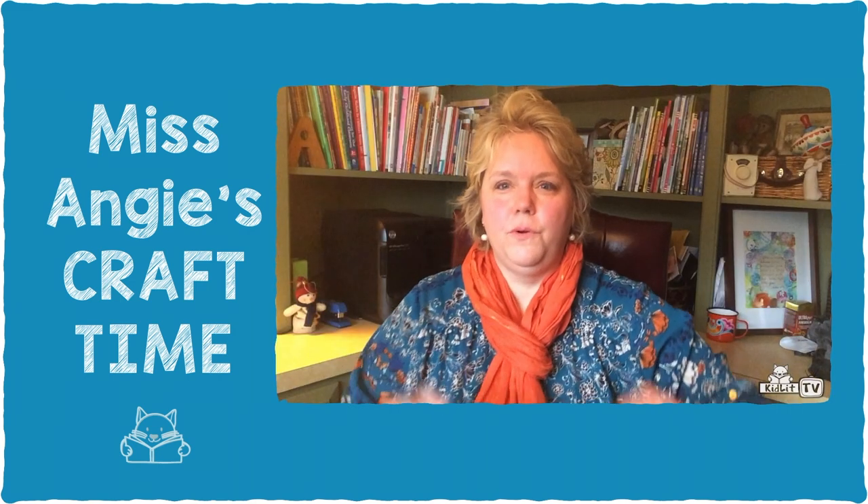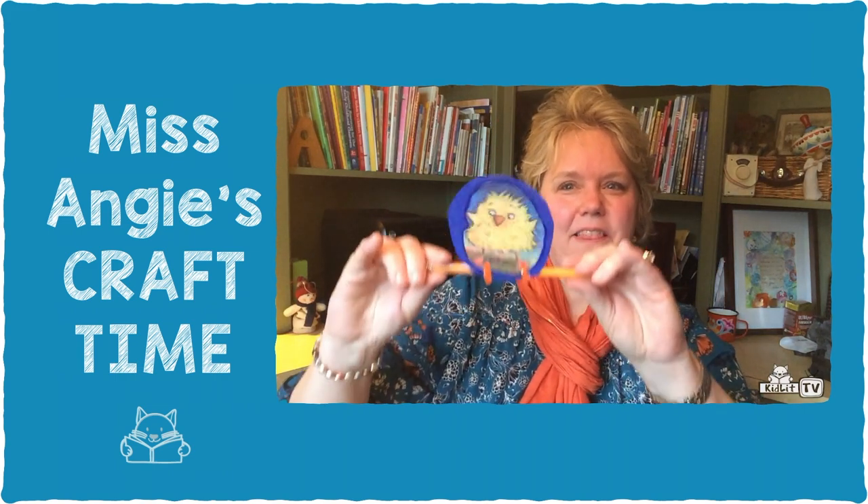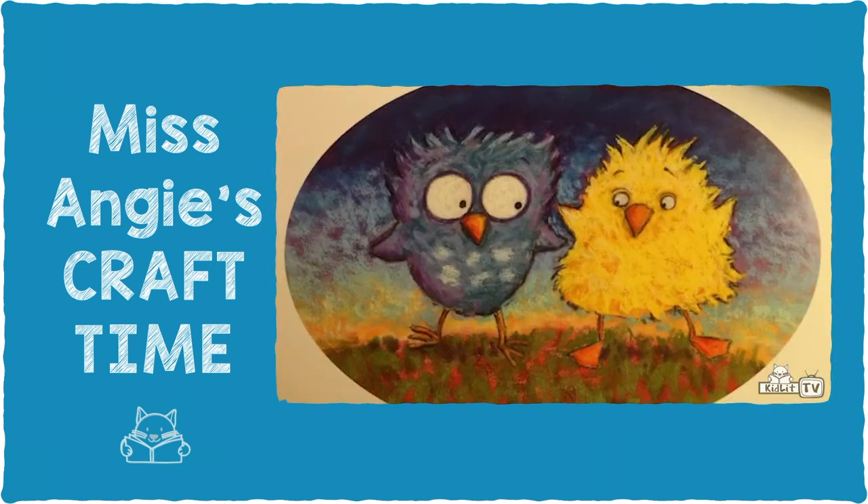So this is what we're going to be making. This is Honk and this is Hoot. In the story the eggs get switched into different nests before the birds are born, and both of them have trouble sleeping. You have to listen or read the story to find out why they can't sleep.